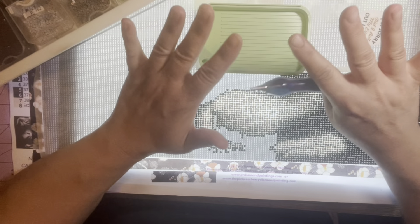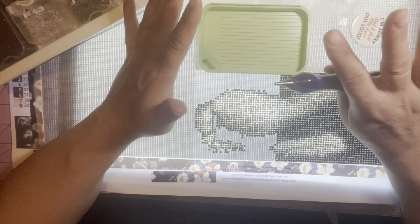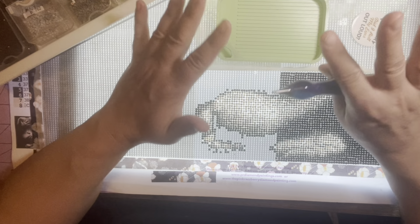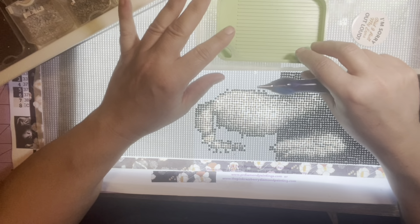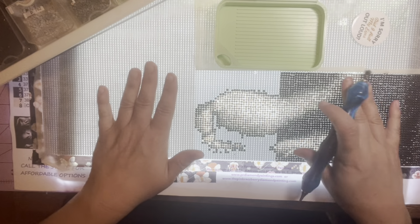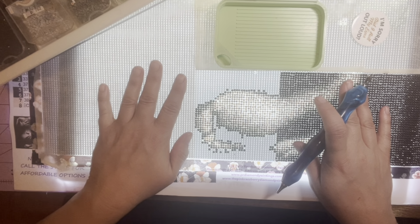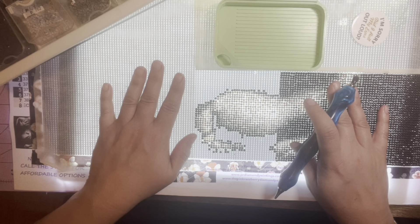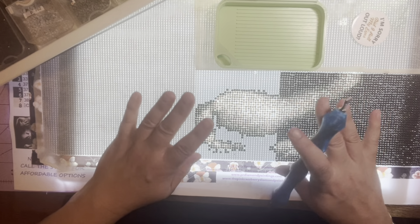Hey everyone, it's Lizzie from Lizzie's World of Gems — welcome back to my channel. Today I'm working on Flirty Friday and we're going to do some tag questions, we're going to do the shoutout, and lots of stuff. This is a whip and chat, so if you're new to diamond painting, it's where I sit down and work on a painting while I just talk about stuff. Today we're going to talk about some mild questions — kind of flirty.